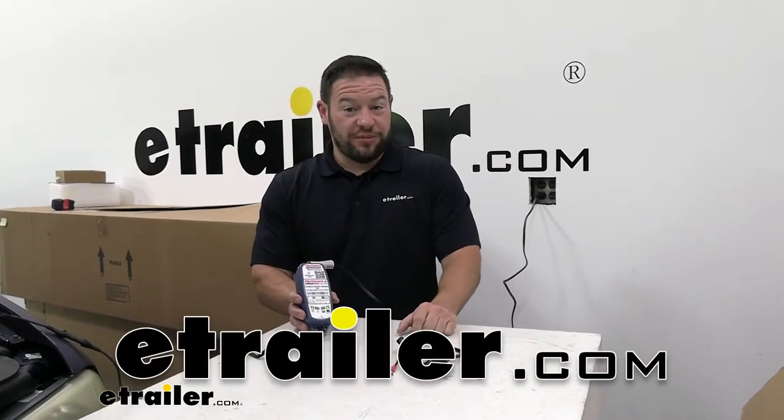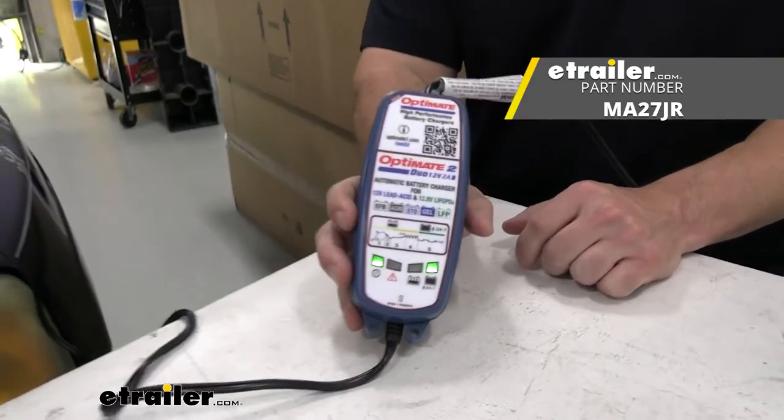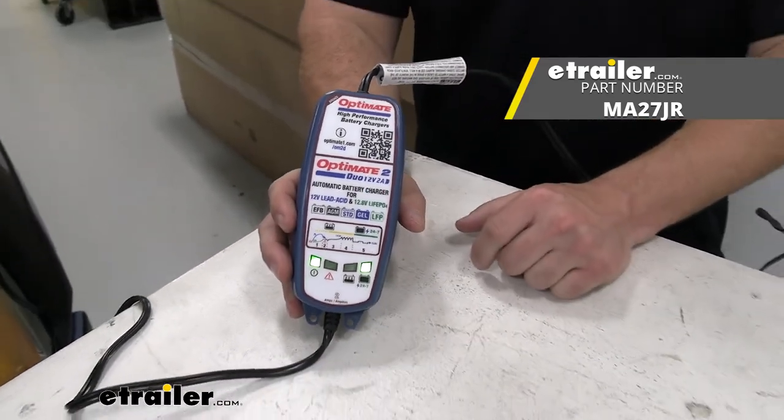What's up everybody? It's AJ with eTrailer.com. Today we're going to be checking out the OptiMate 2 Duo. It's going to be a battery charger and maintainer. I got it hooked up to my car because the battery's kind of low. Let's check it out.